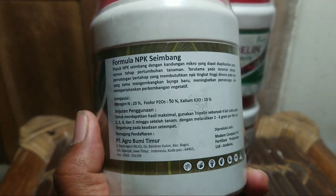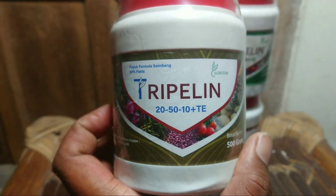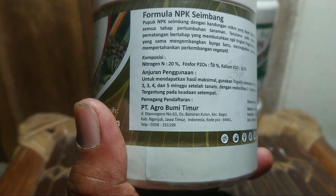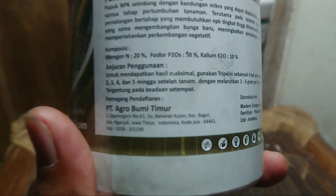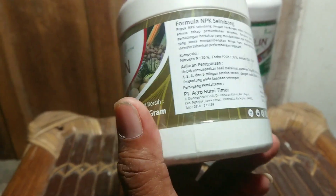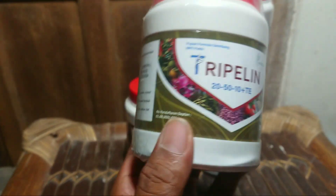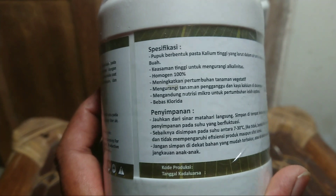Juga saya gunakan kalsium. Dan ini kita khusus membahas untuk NPK pasta ini. Ini diproduksi oleh PT Agro Bumi Timur, Jalan Diponegoro Banaran Kulon, Kecamatan Bagor, Kabupaten Nganjuk. Konjok-konjok tani di Nganjuk sudah tahu produk ini, bahwa produk ini berasal dari PT Agro Bumi Timur Nganjuk. Kebanyakan petani bawang merah Nganjuk juga memakai ini.